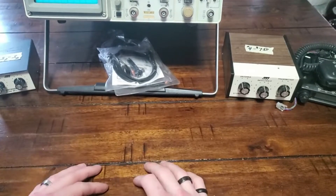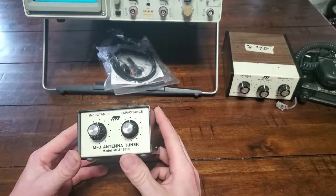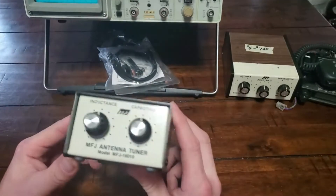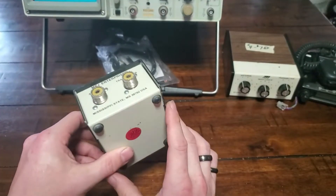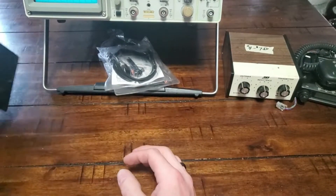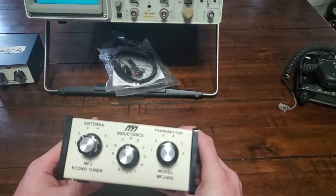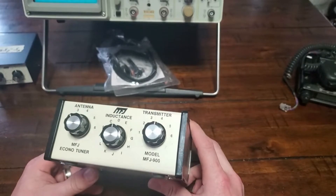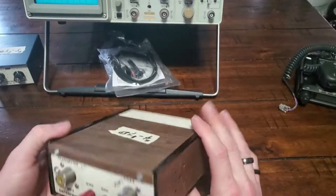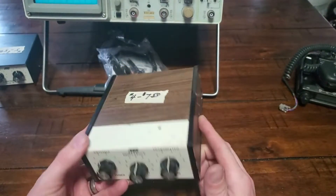First thing I picked up for $5 was an MFJ antenna tuner, the MFJ-16010. I know nothing about it — I presume it's just a little QRP manual antenna tuner. Paid five bucks for that, pretty happy. Also picked up along those same lines a slightly larger Econo Tuner, the MFJ-900. Got into a bidding war and paid ten dollars for that one.